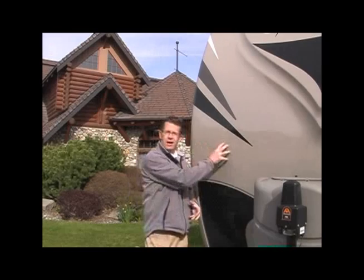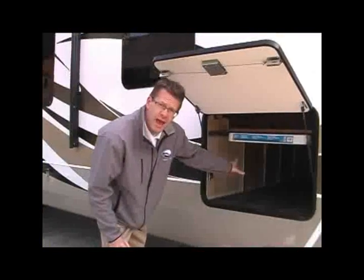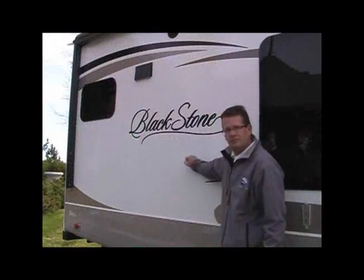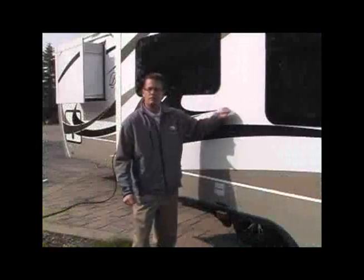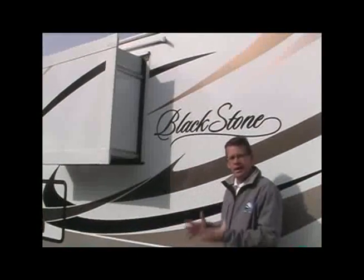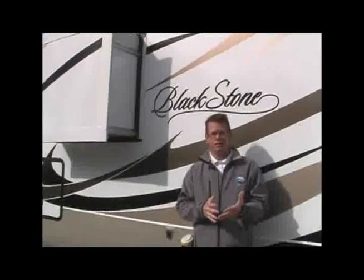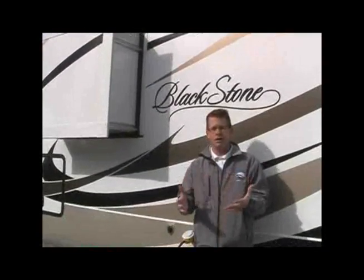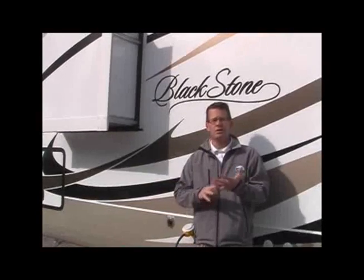Aluminum frame behind the fiberglass front cap, aluminum frame in your luggage compartment and underneath your bed, aluminum frame in the sidewall, aluminum frame in the rear wall, slide-out wall, this sidewall, in the floor, and if we have a booth dinette, it will also be there. Why do we put aluminum frame in all those areas? If you're going to use aluminum frame, the main reason is to make the coach lighter — so why only put it in two areas?